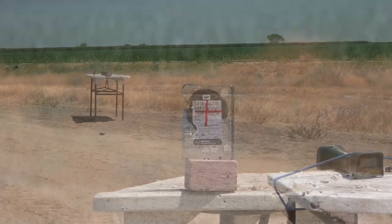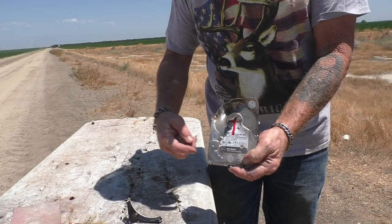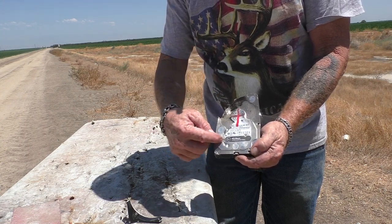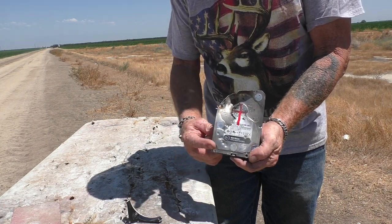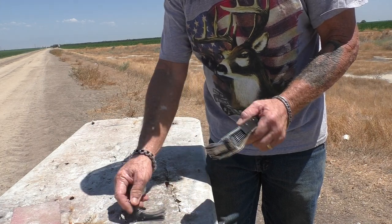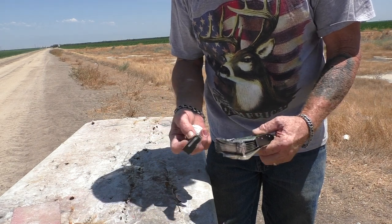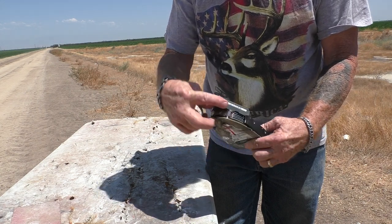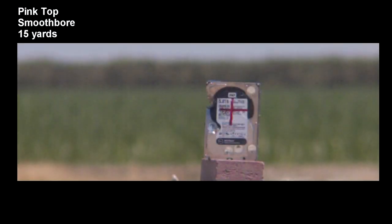Wow, that thing just went flying. It hit a little bit high left, and again that one came apart — we got pellet marks all over. It's hard to tell what it was doing; we'll have to check the slow-mo. It did not go all the way through. It looks like we had about the same exact results as test number one — the thing broke apart, and not much of the slug actually impacted the hard drive.